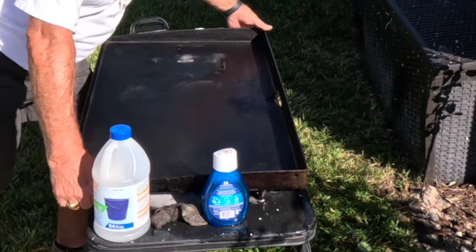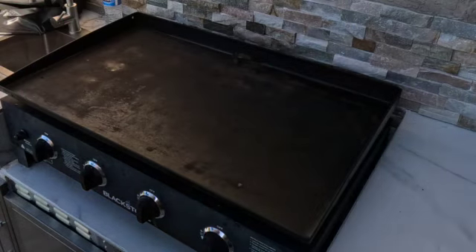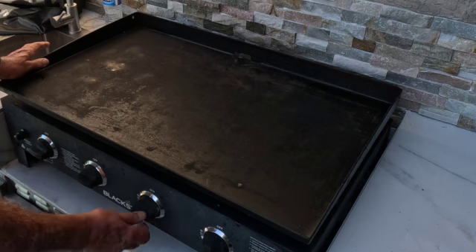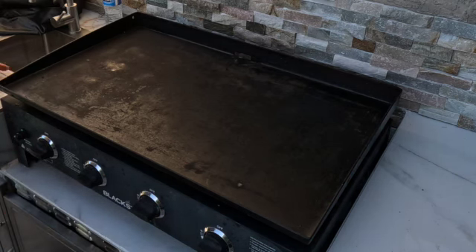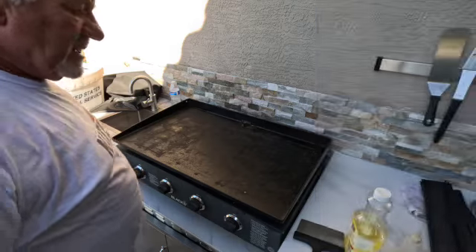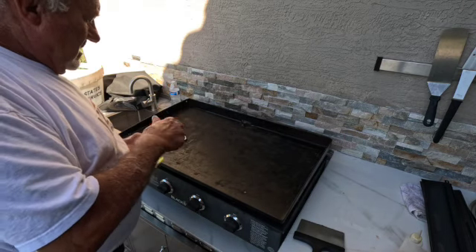Let's move it back in the grill and put some heat on it. So now it's mounted and I'm going to turn all the burners on, let it heat up, and burn off the water. Then I'm going to be adding some oil. Now I've got it good and hot — I'm going to hit it with some canola oil.